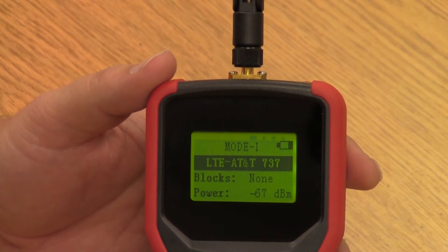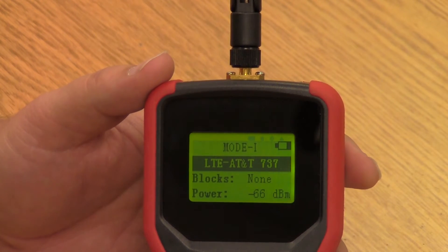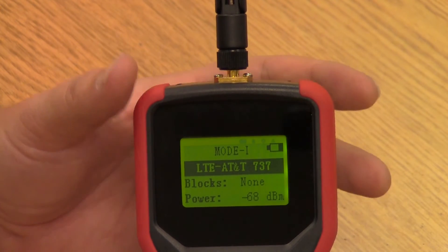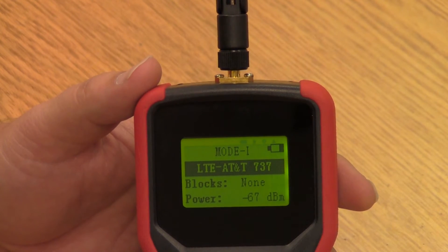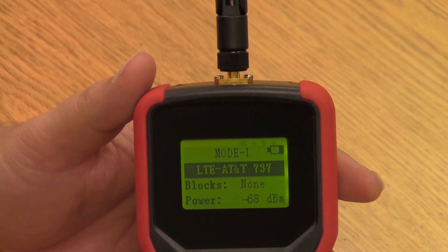Now let's talk about carrier specificity. The signal boosters themselves don't necessarily care who the carriers are — they are what is called carrier neutral or carrier agnostic. But that may not work for your customer. Maybe your customer has a corporate account for a specific carrier and wants to make sure that particular carrier is represented inside the building. So the first thing we need to do is figure out which carrier the customer specifically needs, and then figure out what the signal strength is for the blocks that carrier is on to make sure we have enough signal to work.